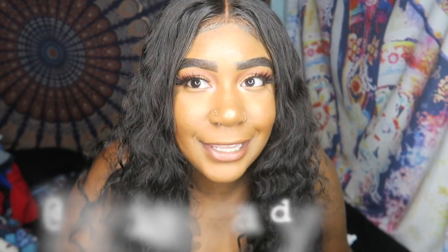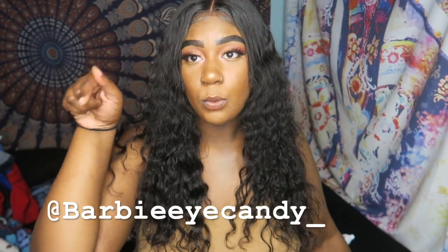This is the look and I'm loving it! If you love it, give this video a thumbs up and send everybody who wants to wear hair to Barbie Eye Candy Hair. I'll leave all the information in the description box. Why pay four or five hundred dollars when this is really good hair for $230? That is not bad for a bundle deal. Don't miss out — Barbie Eye Candy Hair! Tell your mama, tell your daddy, tell everybody. Please like, comment, subscribe, and share. Thank you guys, bye!